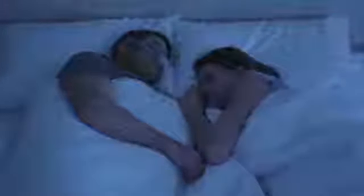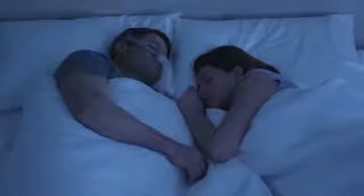ResMed's AirFit P10 Nasal Pillows Mask, with advanced quiet air venting, is a quieter mask to fit your sleep. Life starts with a mask that helps give you the sleep you need to enjoy every day.